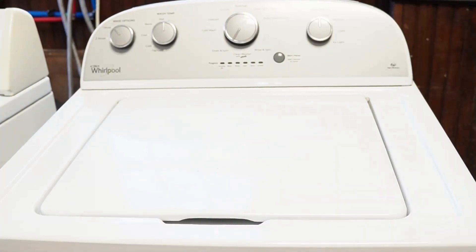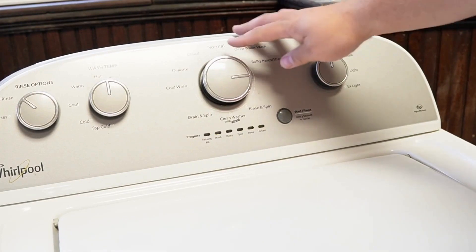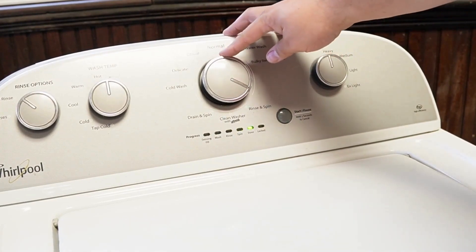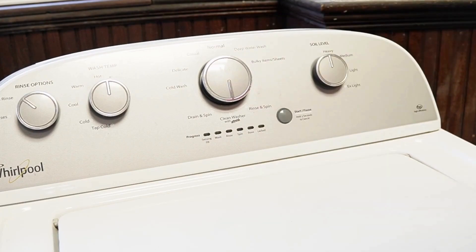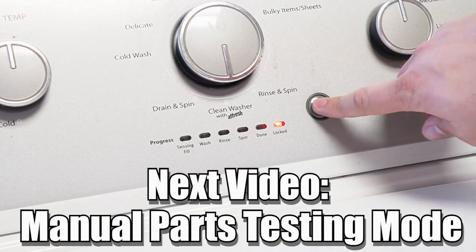Now some other notes: there are many other modes and commands available on this style washing machine. If you want to learn more, please click on the videos at this end screen to learn about those hidden commands and features to make you a professional on this kind of washing machine. Have a great day.